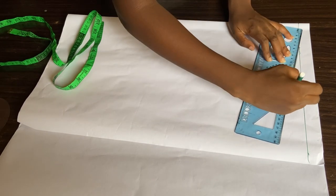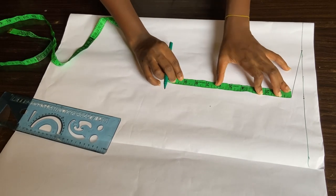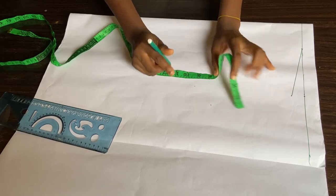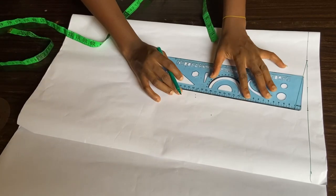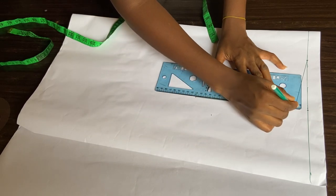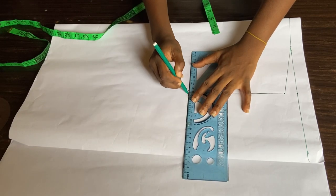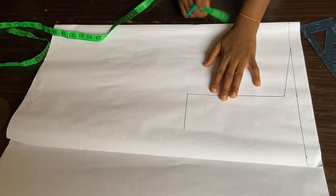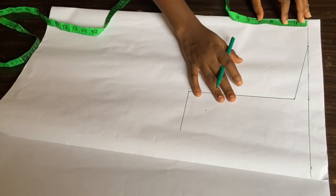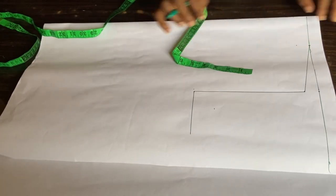Next I'll take my neck width, which is about 3 inches, then I'll use my ruler to connect that 3 inches to the 1 inch I came down for my shoulder slope. The next measurement is my armhole, which is 8 inches — I got that by dividing my bust circumference by 6 and adding 1.5 inches. I'll connect those lines. For the back neck depth, I'll be using 1 inch and go ahead and connect that as well.